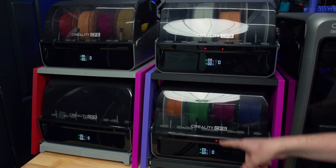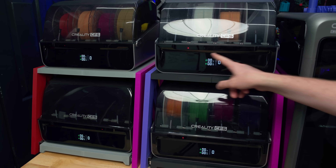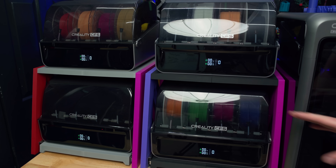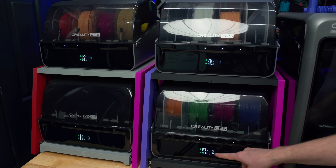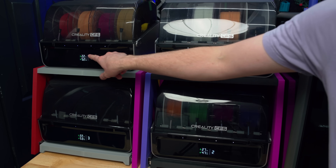Initially all of these CFS devices have zero as their ID number. Currently scanning across because the printer is booting up and detecting what devices are connected to it. And there we go — now they're all given their ID numbers. This is unit one, two, three, and four.